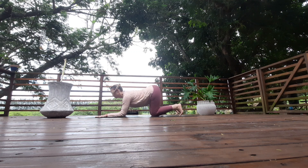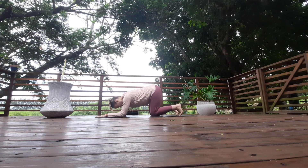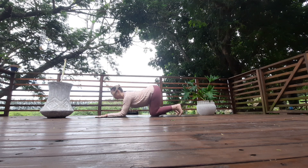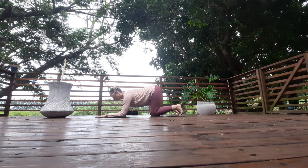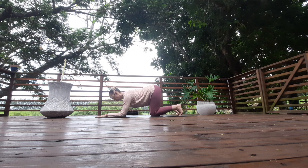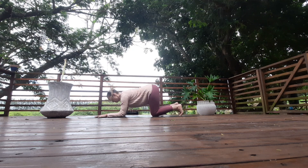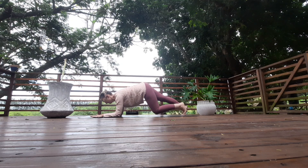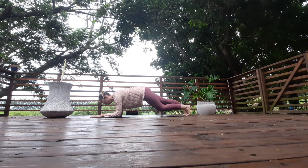Inhale round the back and exhale arch the back. Hold that arch, keep pulling the forearms into the knees. Lift the chest and come to a flat back. Slowly extend one leg out behind you for a forearm plank. Breathe, and release the knees back down to the floor.